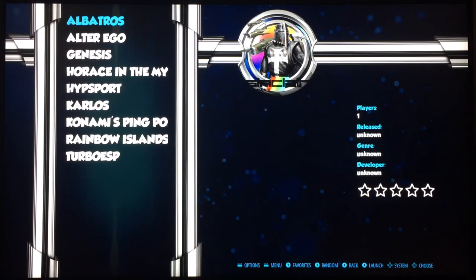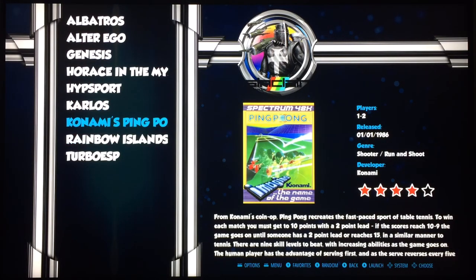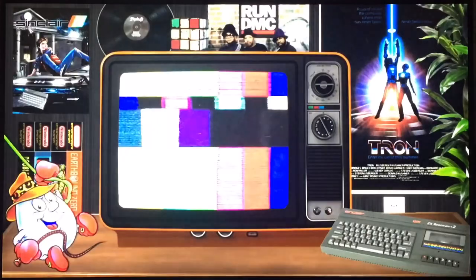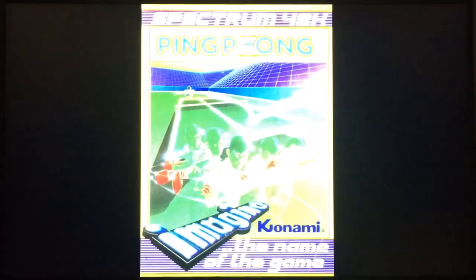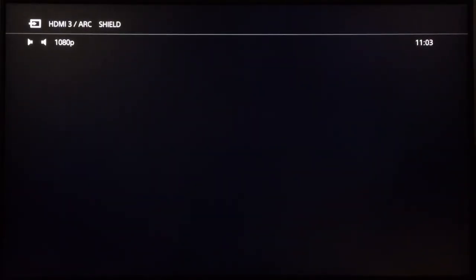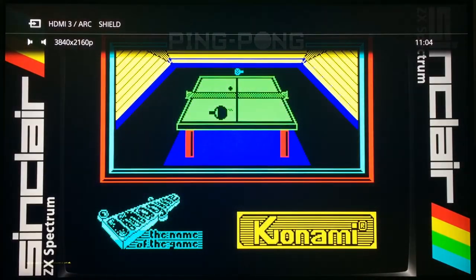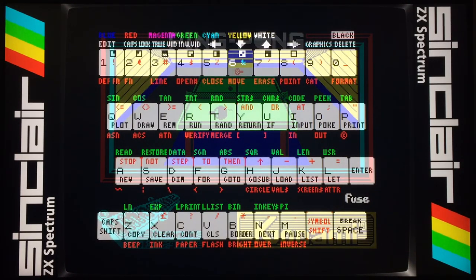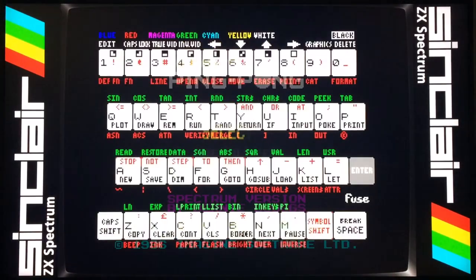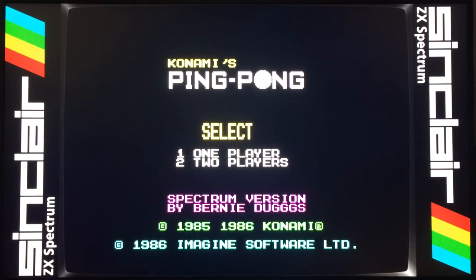Let's start with Konami's Ping Pong. This is really playable, really fast, and just a really good game — considering it was on the Spectrum. It felt really fast, the graphics were decent, and the gameplay was really well worked out. It was great with keys or joysticks. I'm using my Xbox controller on this one. On RetroPie, if I press the select button I can bring up a virtual keyboard, so I'll press Enter on that.